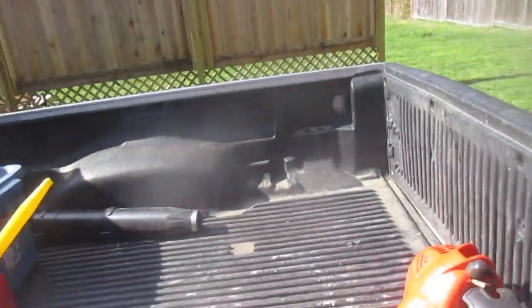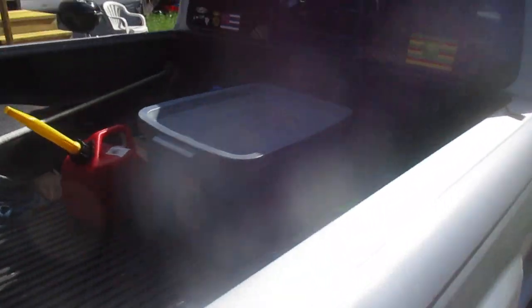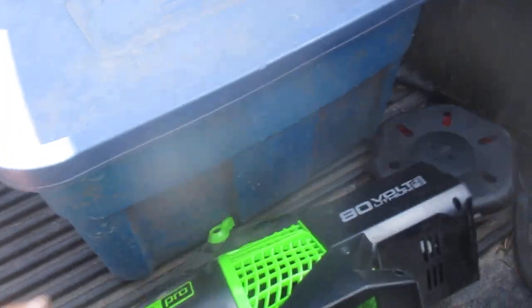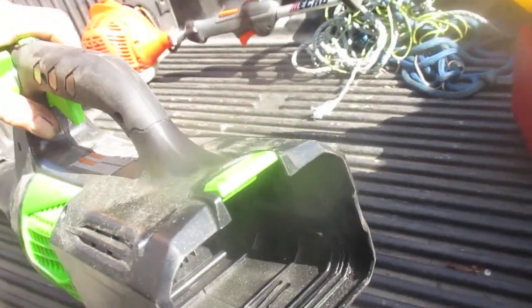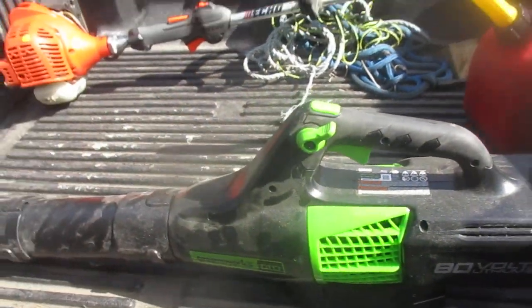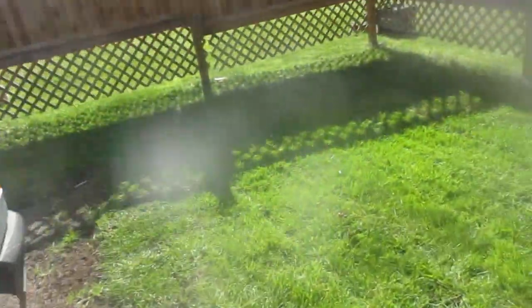We also have a Greenworks electric leaf blower — cordless — right there. The battery just fits right into the back; they're really easy to change. I never thought I'd be much into these electric things, but they're actually pretty amazing.